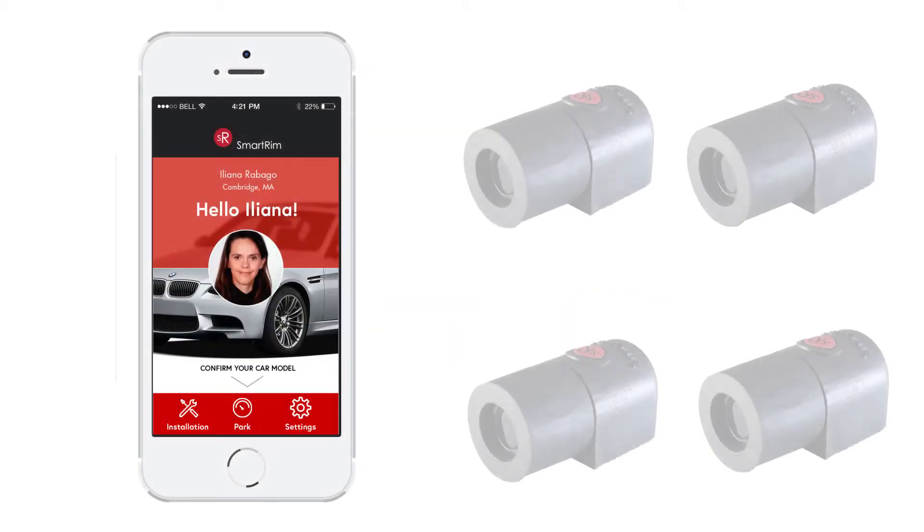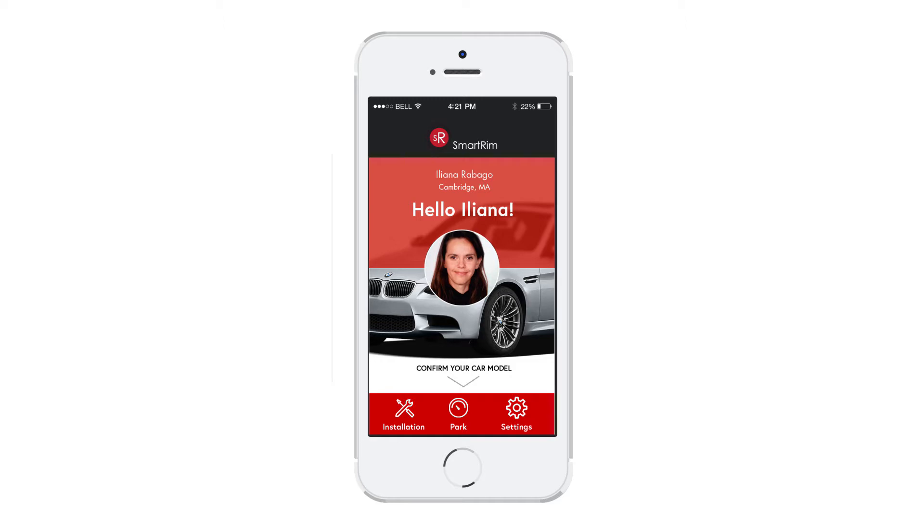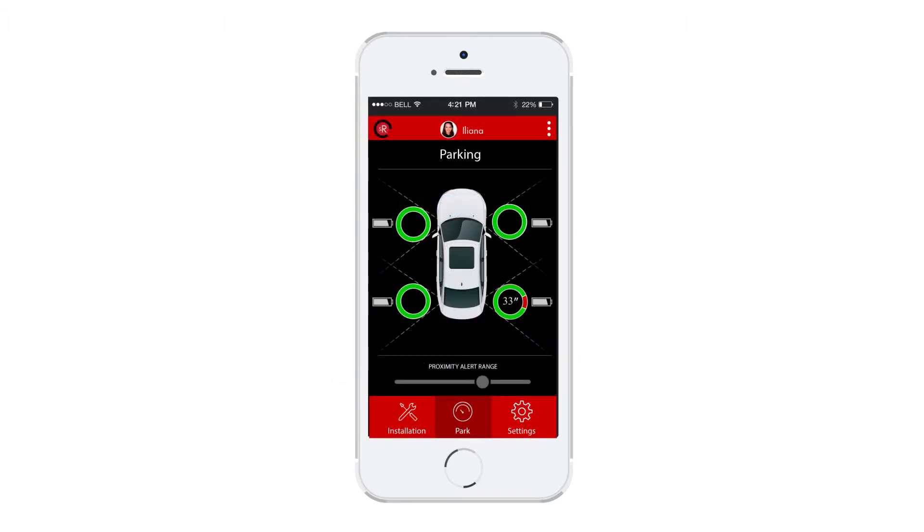SmartRim consists of a smartphone app and four sensors for a single vehicle. The app controls the sensors and communicates with your smartphone in order to minimize the battery usage of the SmartRim units. After a one-time learning sequence, when you turn on the app, connection is instantaneous and your phone starts monitoring which phase of driving you are in.